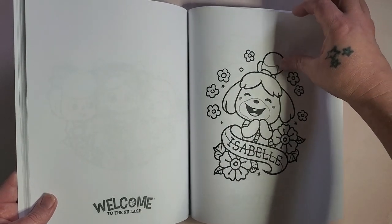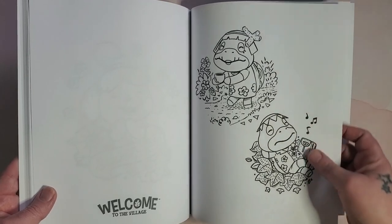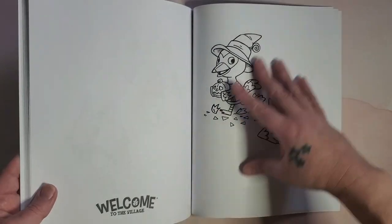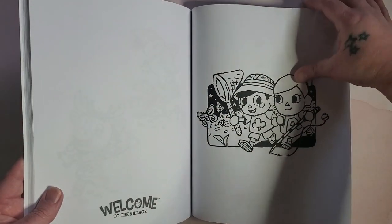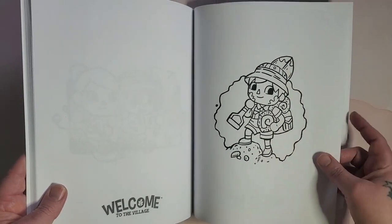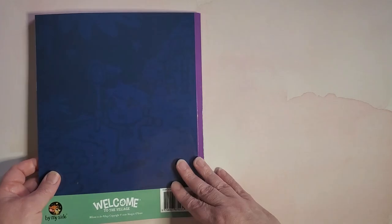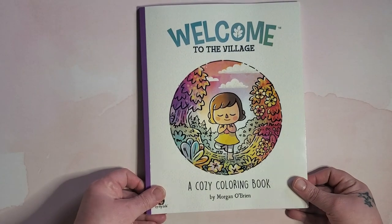If you do wind up getting it, let me know because I'm going to be more than happy to do buddy colors in here with somebody — or anybody really. We've got all the seasons again, we have a rectangle this time — I like that one a lot too. So there you go, just a very quick flip of 'Welcome to the Village' by Morgan O'Brien.